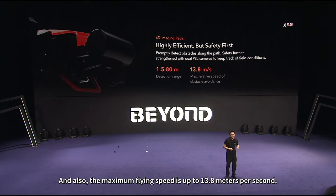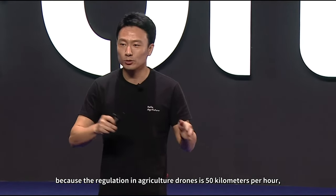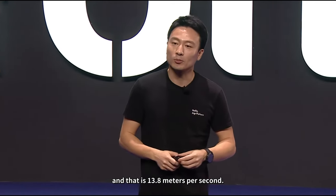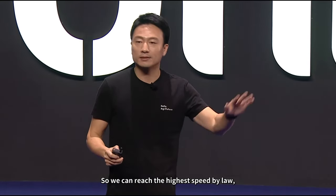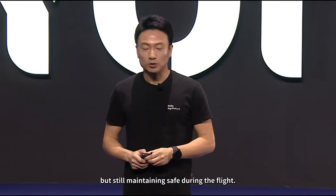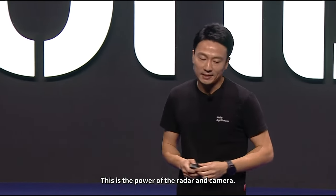The maximum flying speed is up to 13.8 meters per second. The regulation for agricultural drones is 50 kilometers per hour, which equals 13.8 meters per second — so we can reach the highest speed allowed by law while still maintaining safety during the flight. This is the power of the radar and camera.